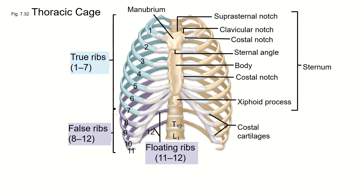We'll end that there, and then in the next section we will talk about the rib cage.